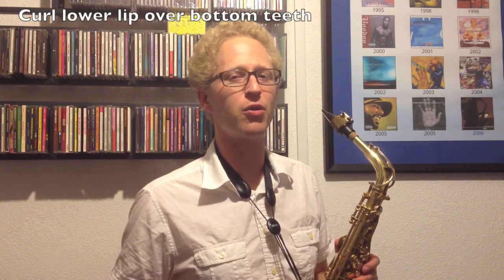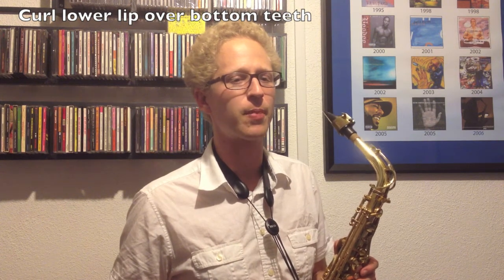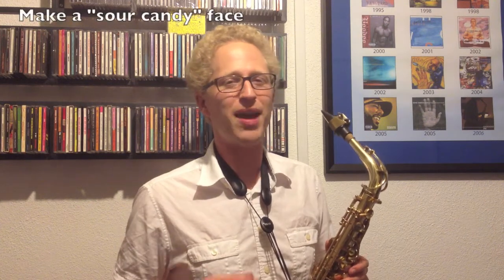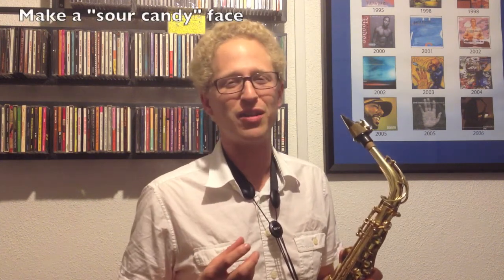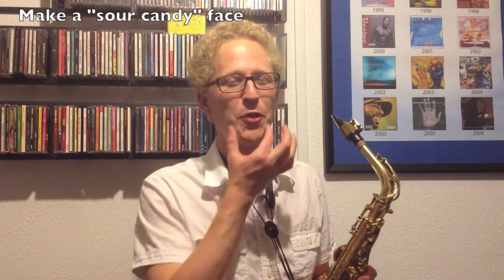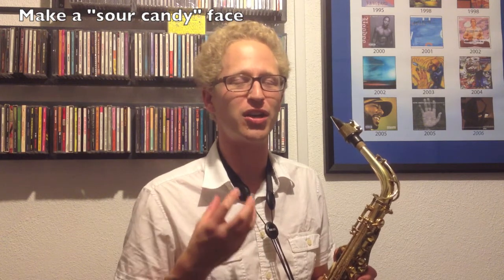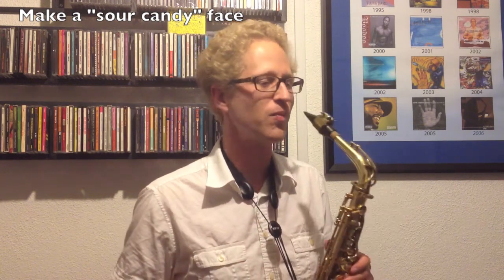From there you want to curl your lower lip just a little bit to keep your lower bottom teeth off the reed, and you basically want to make like a sour candy face. Imagine the last time you bit into a lemon or a really sour piece of candy — those muscles are your saxophone muscles and they help you control your sound. So put the teeth on the mouthpiece, tighten up a little bit at the corners of your mouth. This is called forming your embouchure.